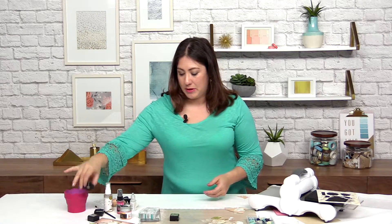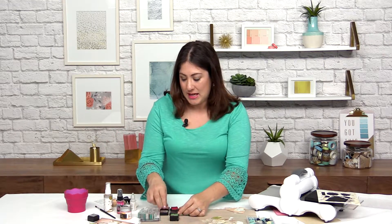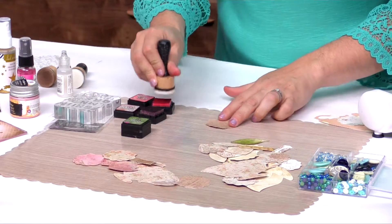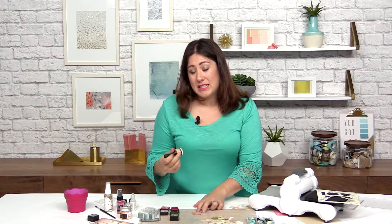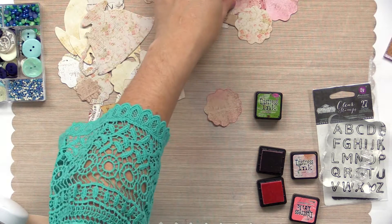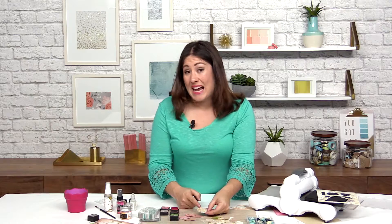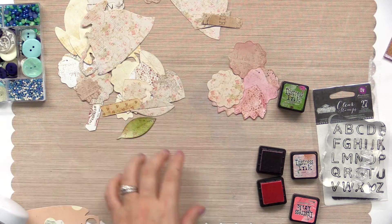The first thing we're going to do — I like to put a little bit of distress ink, although any dye ink would really work nicely. I'll start with the pink colors here and go for the flowers, just rubbing from the edges. I suggest doing a variety — some of these a little more, some a little less. Here you can see a couple more already done with various colors of ink. Some of them you may want just as they are, plain.